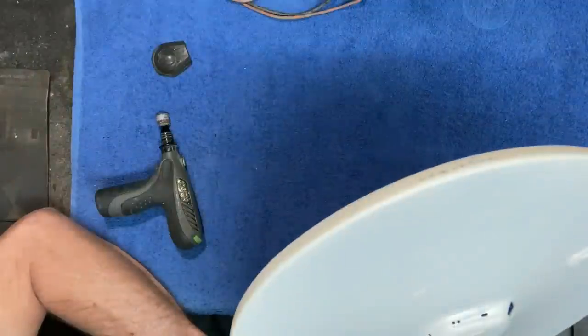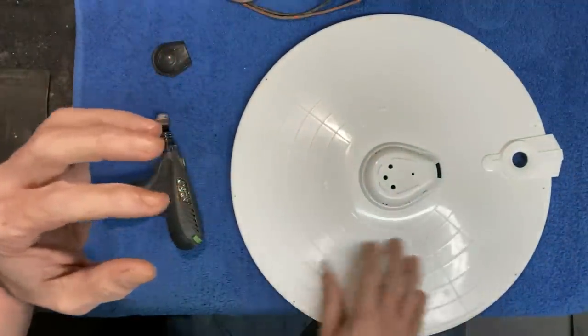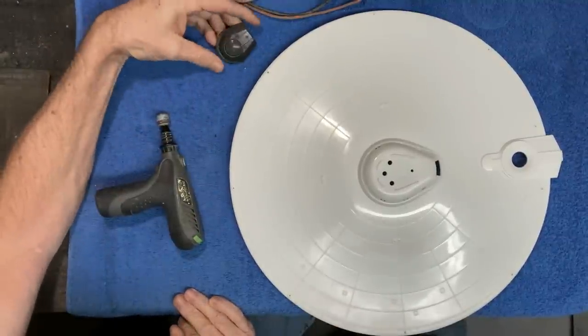We've got our sidewalls put on now. We did some putty filling there and as I mentioned in the first video, we're going to be doing more mods on this upper saucer to work with some aftermarket parts that we have and to correct some of the inaccurate detail.